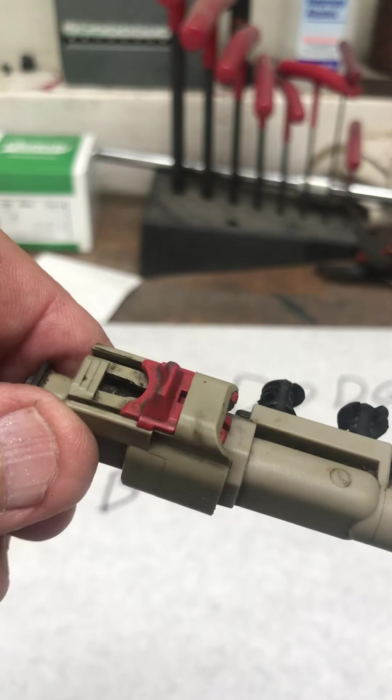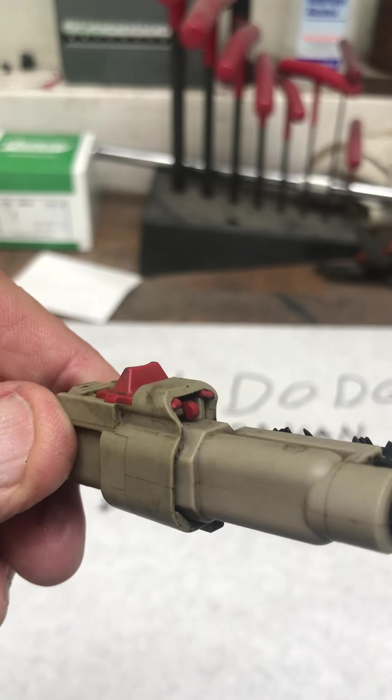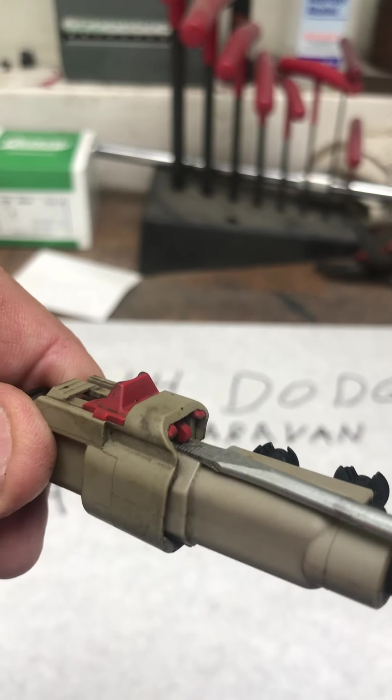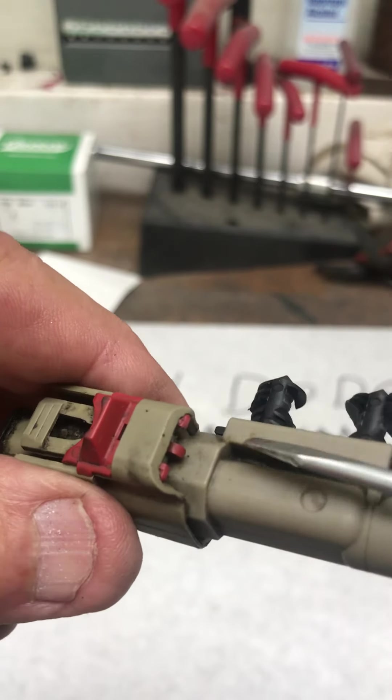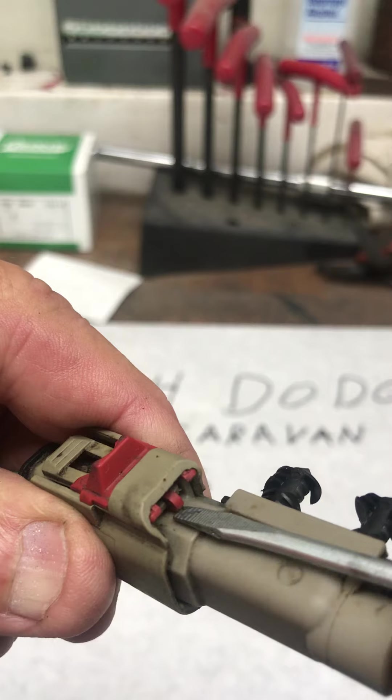This seems rather simple but you can spend a lot of time trying to figure out how it works and end up breaking things. Just take your time, and if it doesn't come apart right away there might be dirt stuck in there — spray it and blow it, spray it and blow it.